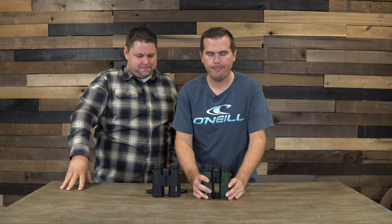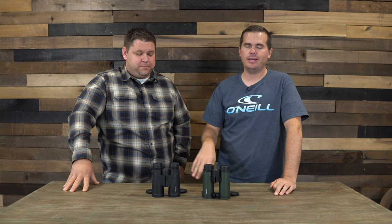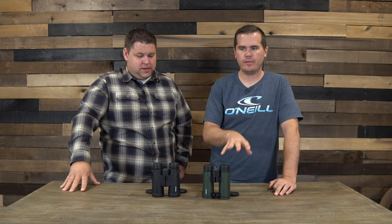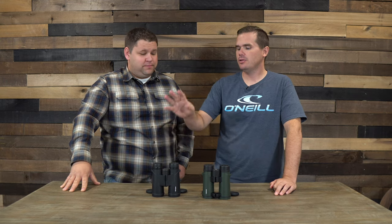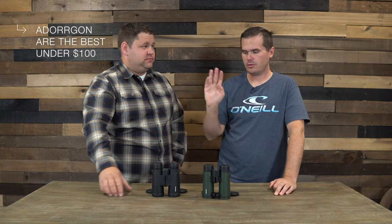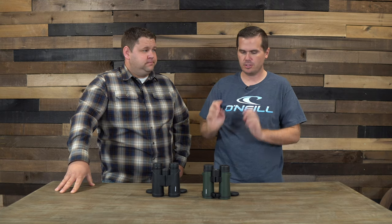We reviewed a whole bunch of binoculars filling this table, and you should definitely check out that video to see our highlights from the very best ones. But the real question here is: if you're spending under $100 on binoculars and that's just your budget, you should get these. They're better than the $90 options. We tested some up to $100 and these were just better.